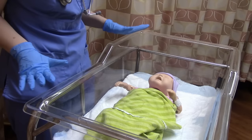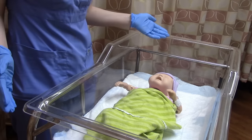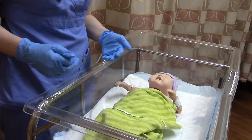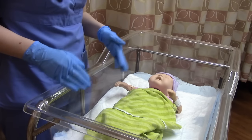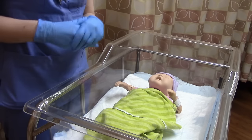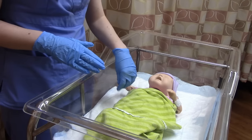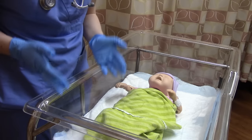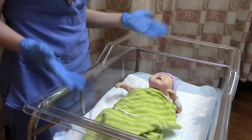Before we even touch the baby, notice how the baby is acting — this is the baby's level of consciousness. This baby is asleep. Other options include quiet alert (awake, eyes open, looking around), active alert (wiggling, maybe breastfeeding), and crying. This is also when we do our pain assessment. Once you start touching the baby, it may start crying, but that doesn't mean it's in pain — it means it's annoyed. So before you touch the baby, assess for pain. This baby is asleep and happy, so no pain.